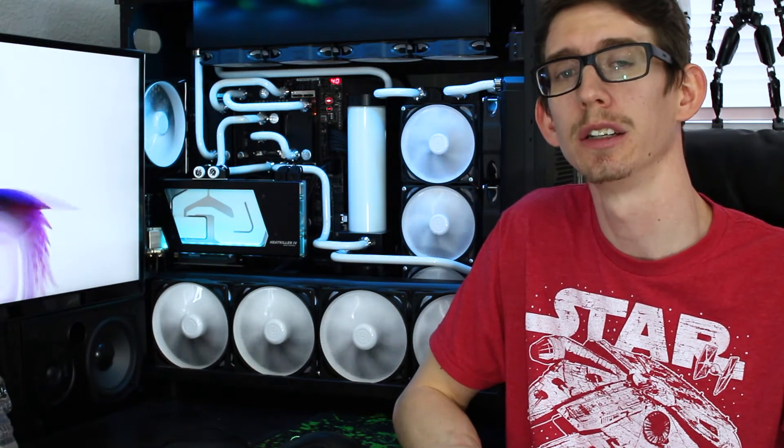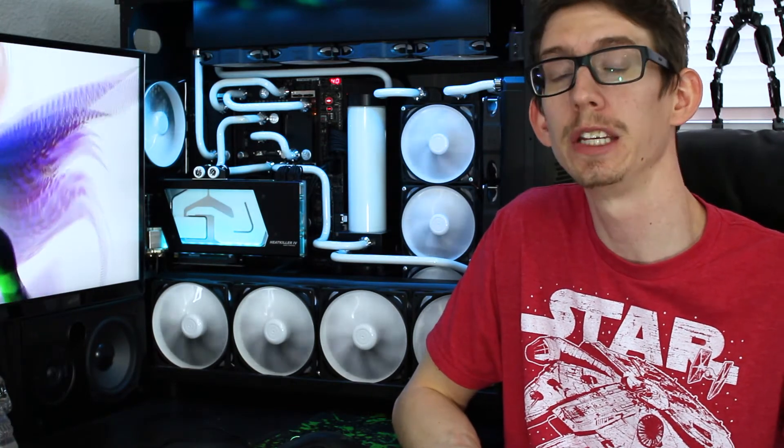I'm really happy with how it turned out. I cannot recommend this block enough — it looks incredible and matches my system perfectly. The guys over at Watercool are top-notch craftsmen. I really appreciate the fact that they even made a block for this card. Honestly, when I heard about it, that's the card I ended up going with. If they'd made one for the Strix 1080 I would have gone that route, but because they went EVGA, I went with the EVGA 1080 for the win.